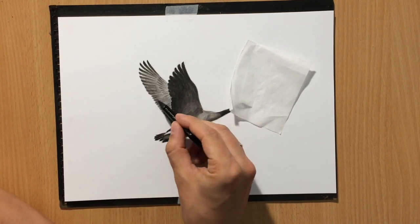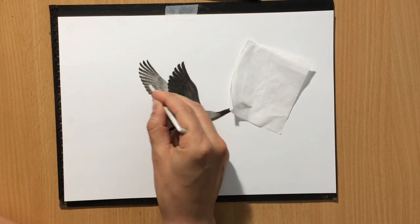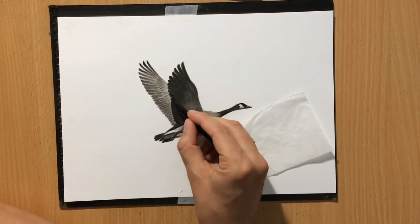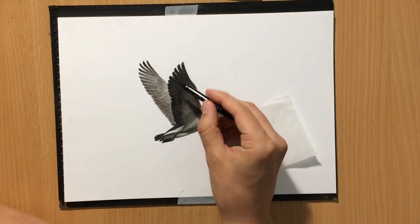I'm going to be adding darker details on top of that with a soft charcoal pencil. Here on the shadow side of the other wing I'm mostly using a soft charcoal pencil to add in these feathers.